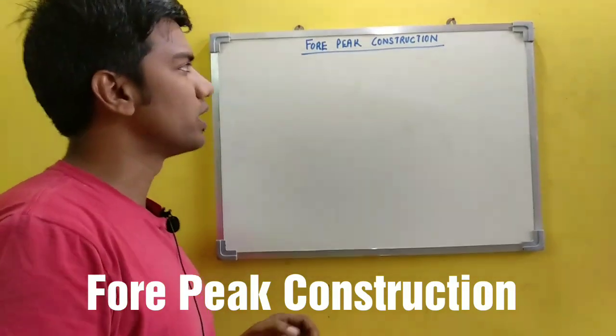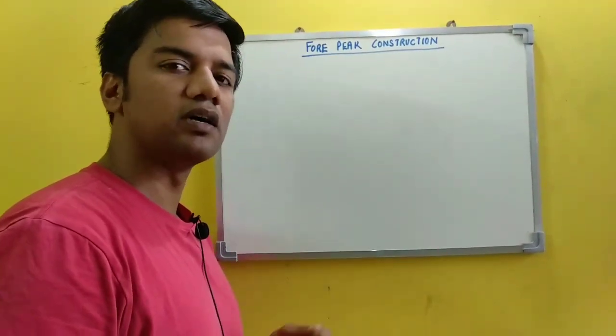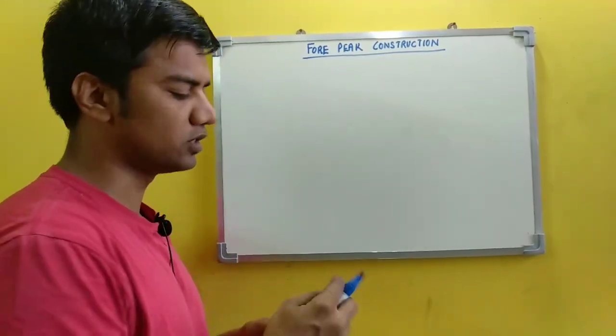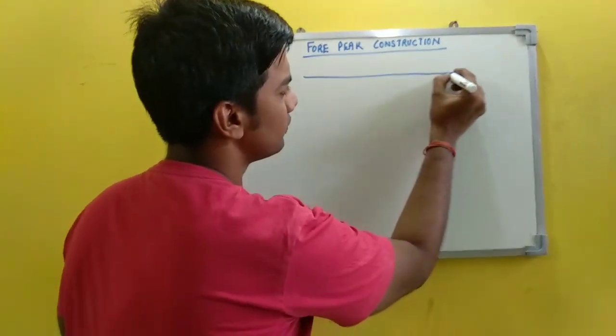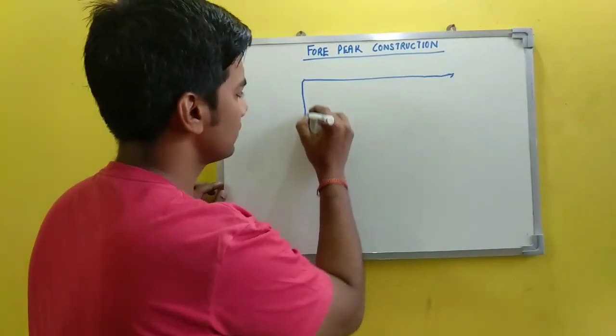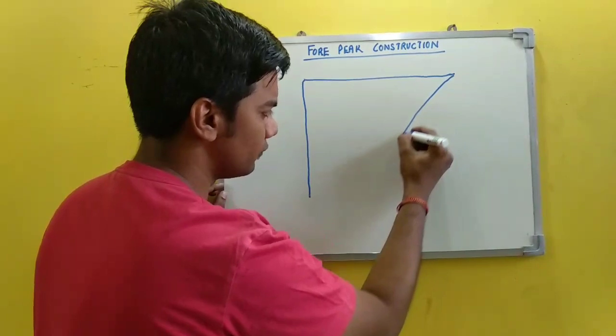Let's move on to our next topic which is fore peak construction. This is another important topic under second mate's oral. How to draw the fore peak structure is as follows: this is your poxel deck, this is the collision bulkhead, and this is the soft nose or the stem.